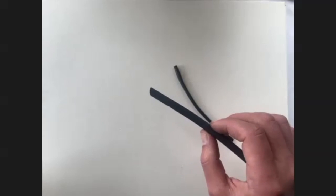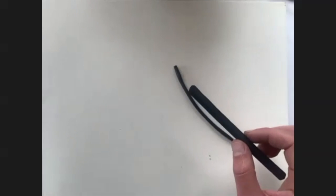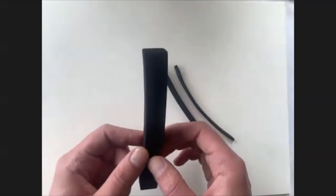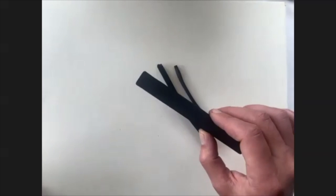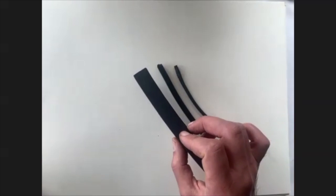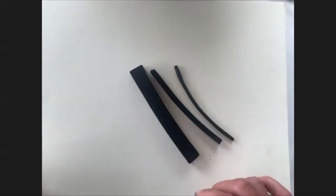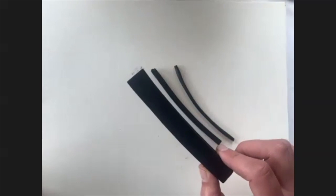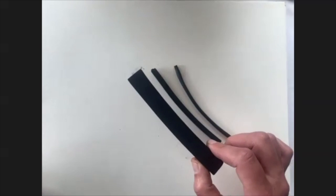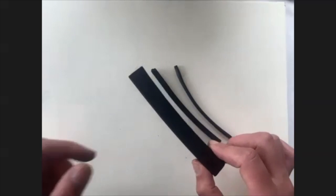Lots of different manufacturers will make this, but one of the nice things is you can also get these really nicely sized blocks of willow and vine, so you can really play with making some bold, big marks. This one was a company called Bob's Fine Charcoal — I think I got it on the Blick website.